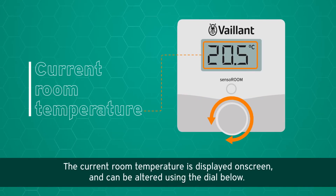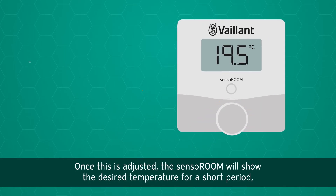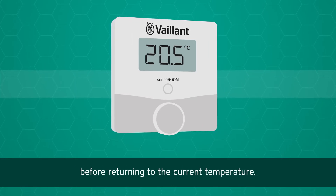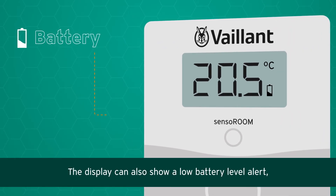The current room temperature is displayed on screen and can be altered using the dial below. Once adjusted, the Sensor Room will show the desired temperature for a short period before returning to the current temperature. The display can also show a low battery level alert.